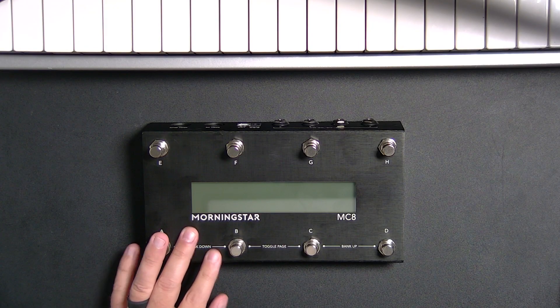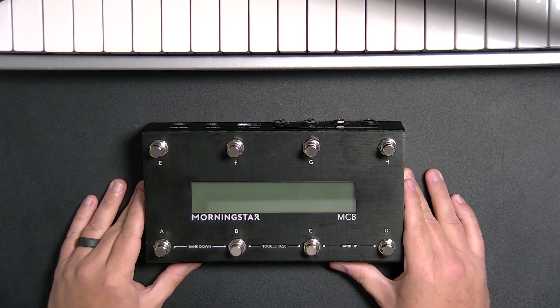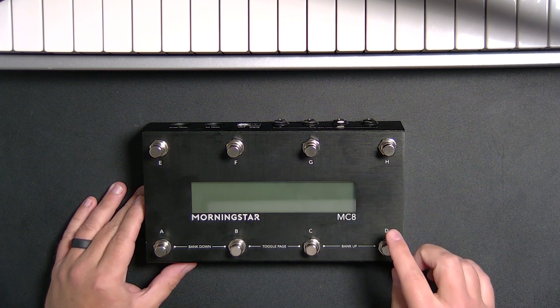I just got this MIDI controller about a week ago and I have to say, I was completely wrong about this controller. I've gotten feedback from CUSH students that use this and said they loved it. I thought the appeal of this controller was the screen — the fact that you could see exactly what each control and each button did. And certainly that's part of the appeal. But ultimately what I've discovered very quickly is the appeal of this pedal is the power it has, the ability to program it to do anything very, very simply.